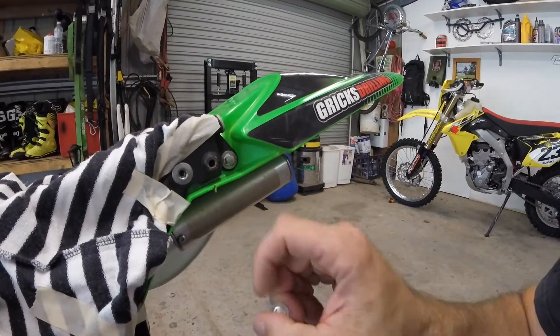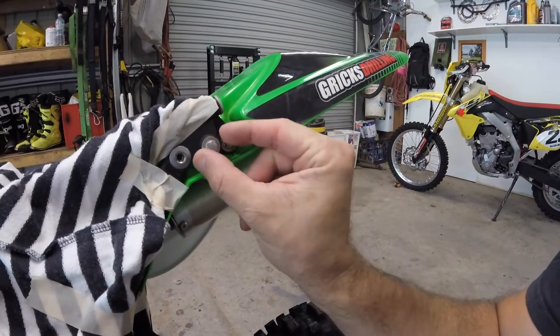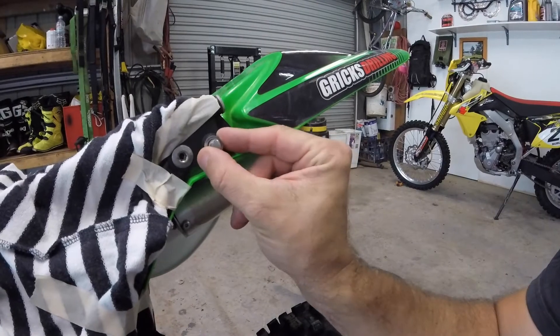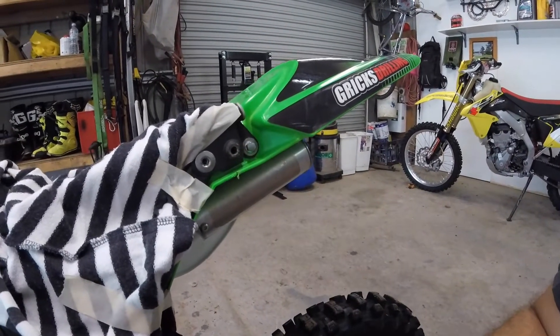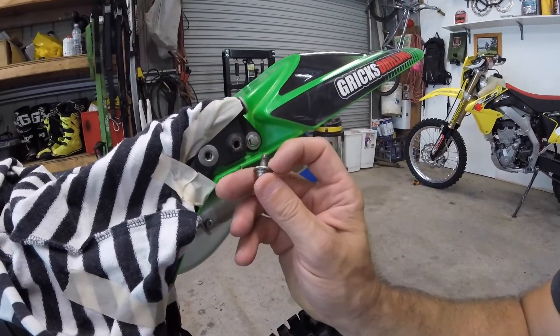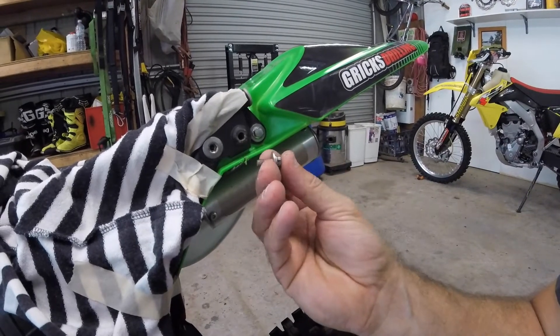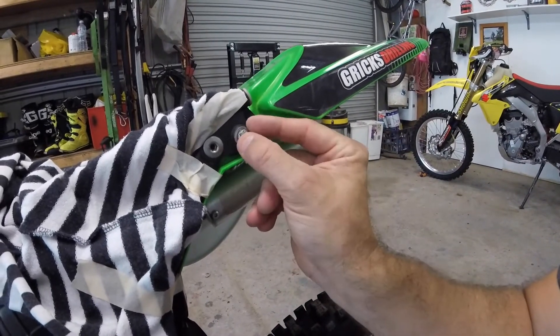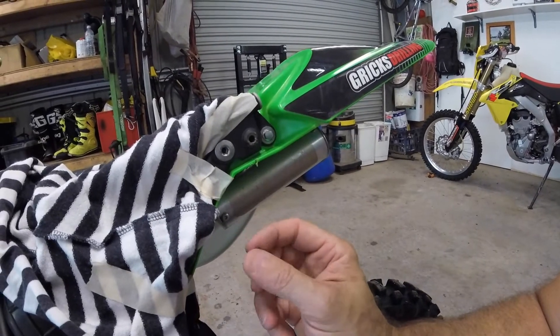We have a stripped out thread in here — you can see that the thread is pretty much gone and the original bolt just slides in and out. I'm going to place a helicoil in here. We do have two options: you can tap this out and just put a larger bolt in it, but because I wish to use the original sized bolts, I'm going to put a helicoil in there so that the original bolt will fit in.